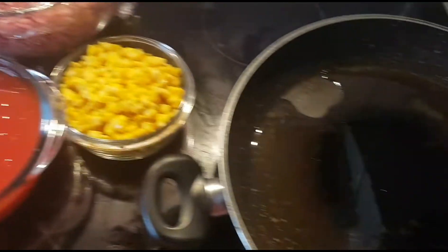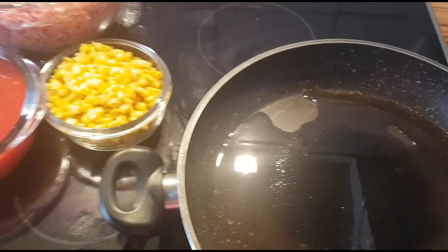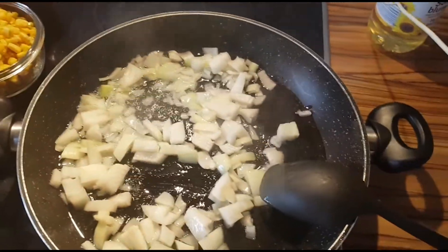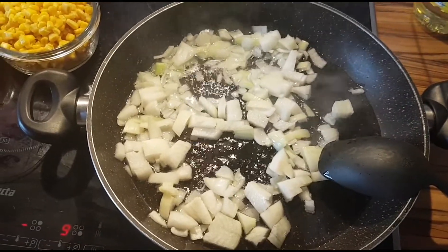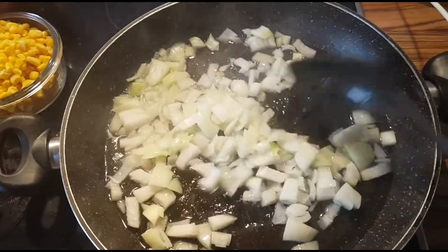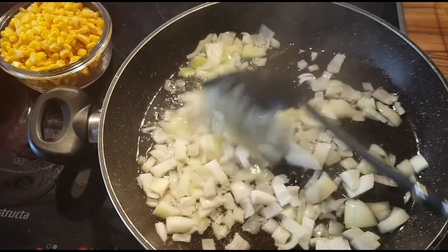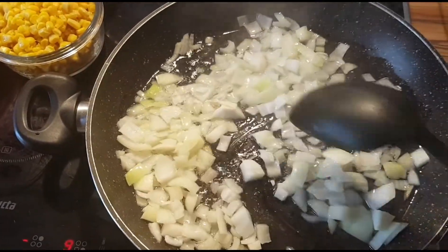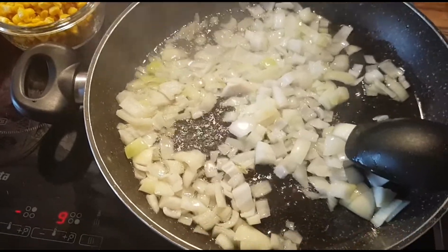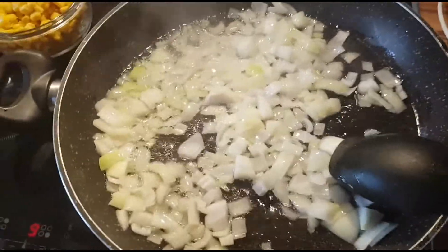I'll start with the onions. I'll cut the onions into small pieces and fry them, then go through the stages. Chili con carne — Mexican dishes are very hot, so it's going to be hot. You can see I cut the onions in small pieces and put them in a hot pan with oil. I always like to fry my onions first before starting to cook anything, though some people prefer frying them later.